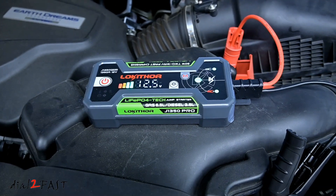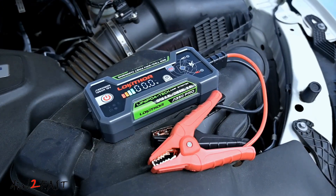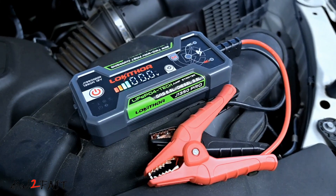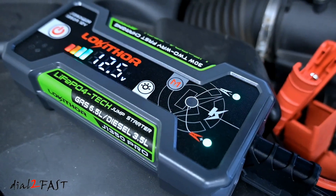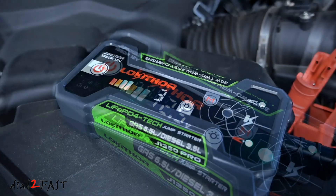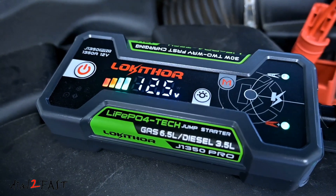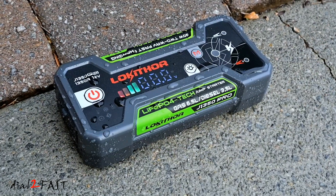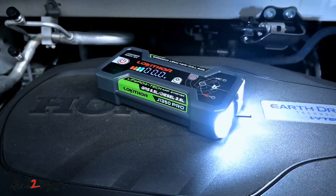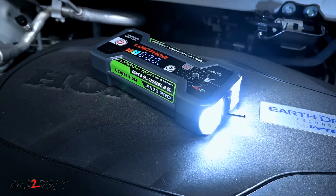Hello viewers, this Dao2Fast here. In today's video I'll show you a brand new car jump starter that incorporates many new technologies. Inside this jump starter is a lithium iron phosphate battery cell and not a lithium polymer battery. This is important because a lithium iron phosphate battery will last twice as long, is much safer, will not overheat or catch on fire, and can operate at more extreme temperatures. This device is also IP65 rated, waterproof and dustproof, and can also be used as a power bank. This one is made by Locathor, model J1350 Pro. Let's get started.